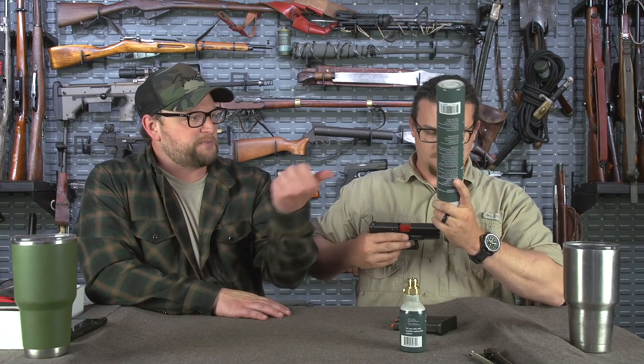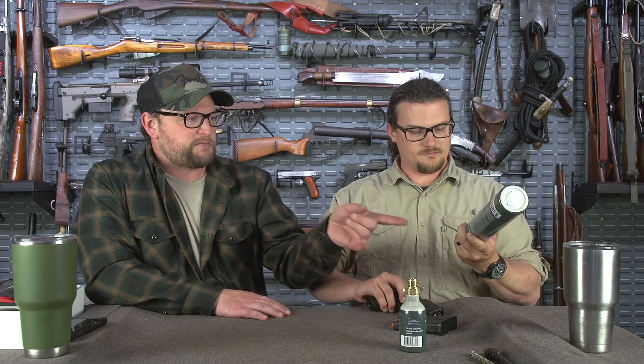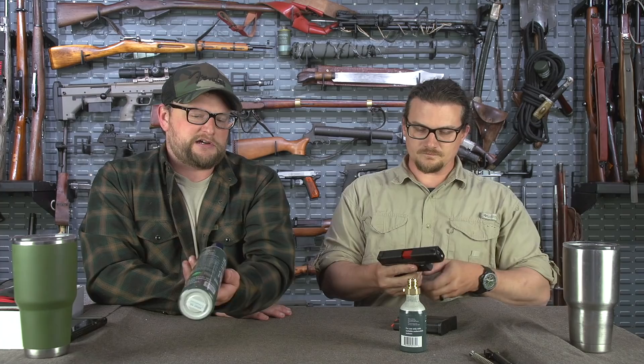If you installed a new trigger in your favorite pistol or something, you want to really experiment and try to dial it in — you can certainly do that without having to expend live ammunition. One of these big bottles like this will last a very long time. This large bottle was $30, and I would imagine that's certainly enough CO2 to last a very, very long time. Like if you've ever played paintball with giant CO2 canisters — that would last literally a lifetime, maybe two lifetimes.